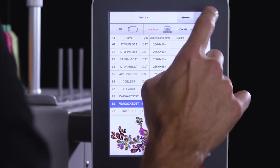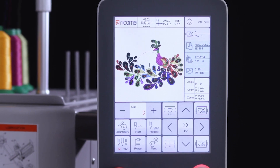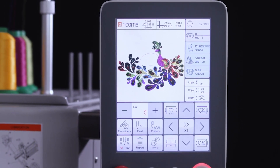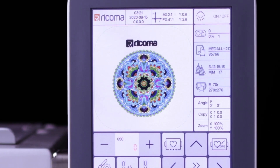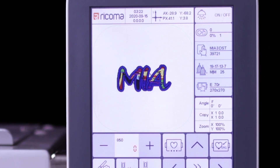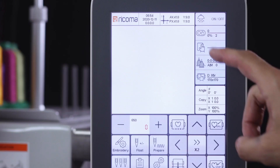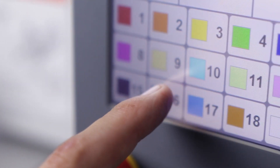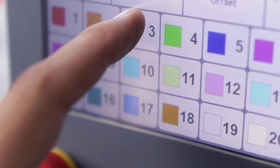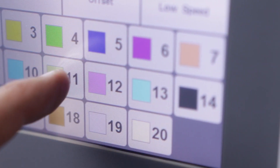Upload and prepare designs with ease with the 8S panel's user-friendly interface, designed with all the embroidery functions available on the home screen. Store designs, logos and more with a large memory capacity of 20 million stitches or 200 designs, while keeping your files organized with the file management system. Customize your color palette on the panel to match the colors threaded on your machine, so you can quickly and easily select your design's colors.